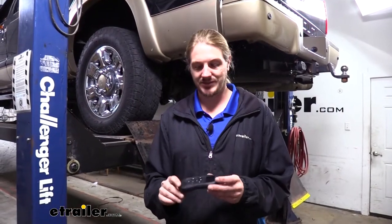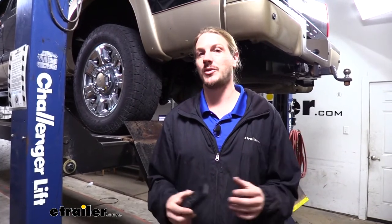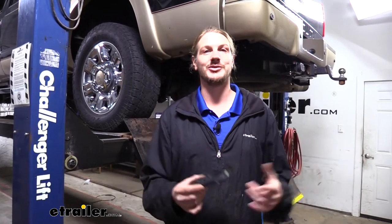This system is wireless. It comes with a remote so you can adjust your pressures, and since it's Bluetooth it can also pair with your phone. You can download the Wireless One phone app to do all the controls that you can do with the remote — using the phone you're likely going to have on you all the time. So you can throw the remote in your glove box and forget about it.